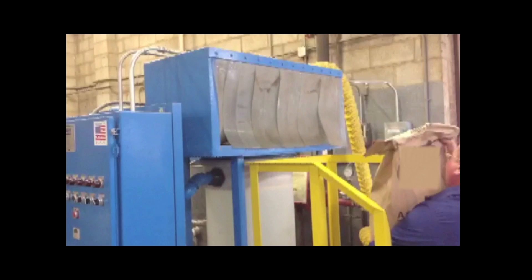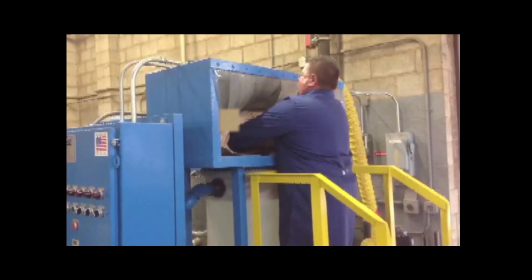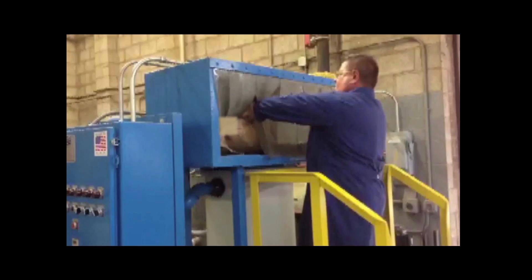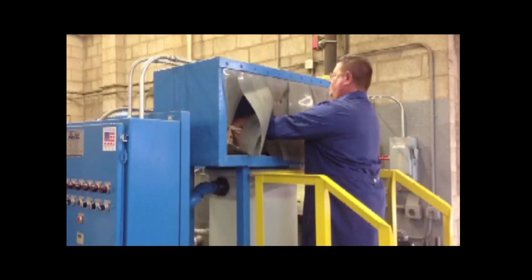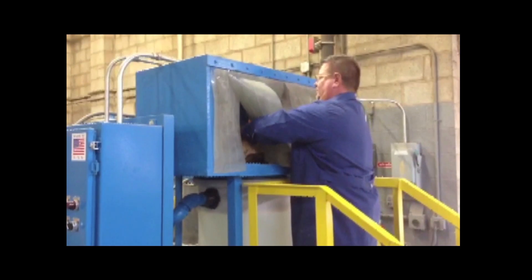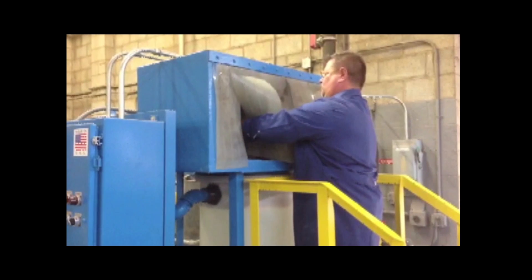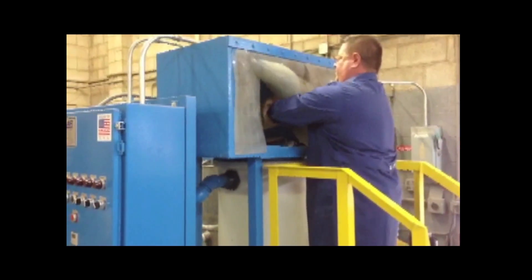This option eliminates 99.9% of the dust. Once the operator has unloaded all the DE filtrate product from the bag, he simply rolls the bag up while still in the system and removes it without creating any dust.